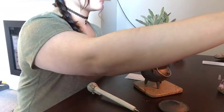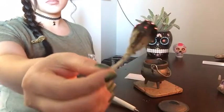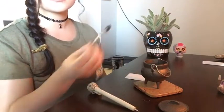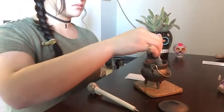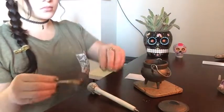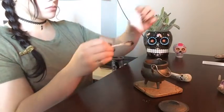I'm going to smudge my altar, my items, and myself before I start. This part isn't really too necessary since I am burning dragon's blood and that clears things out by itself, but I felt like doing this anyway.